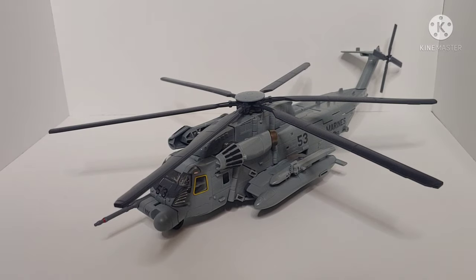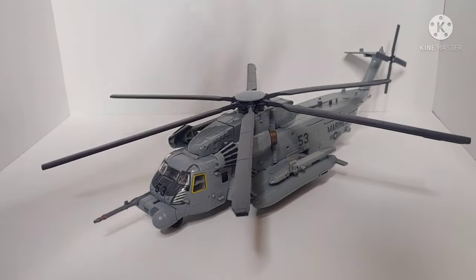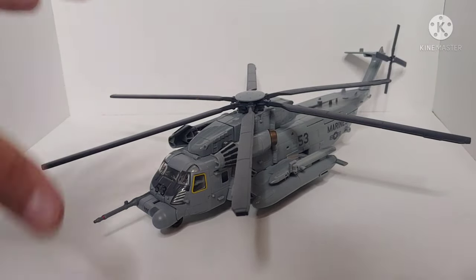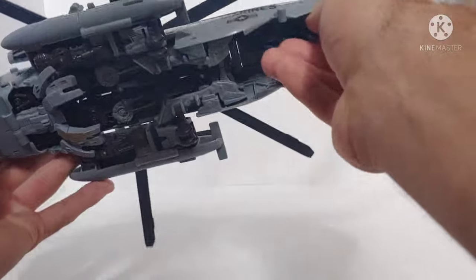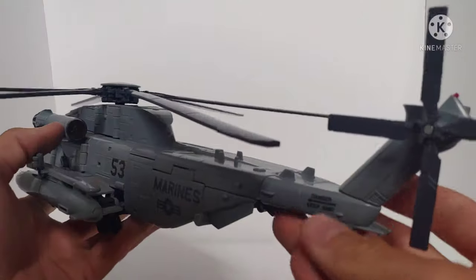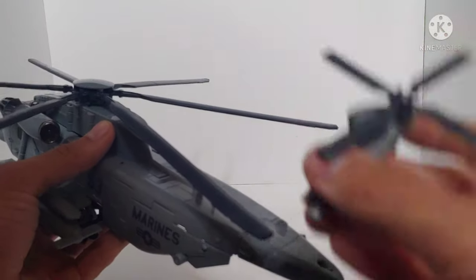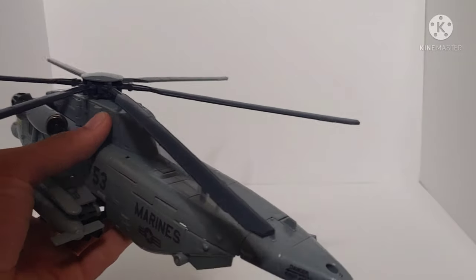The transformation takes some getting used to. On my copy I had some issues getting Grindor to stay together in helicopter mode — some assemblies had trouble staying tabbed. That was me not understanding the transformation correctly. For the transformation, first remove Ravage from the underside, set him aside, then remove this assembly — yes, this is a parts-forming piece — and set that off to the side.